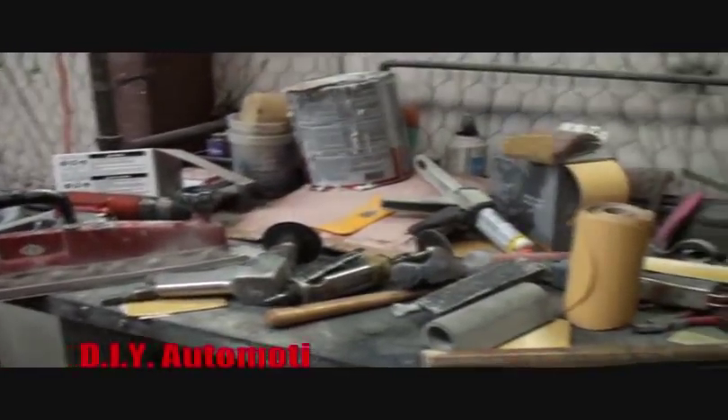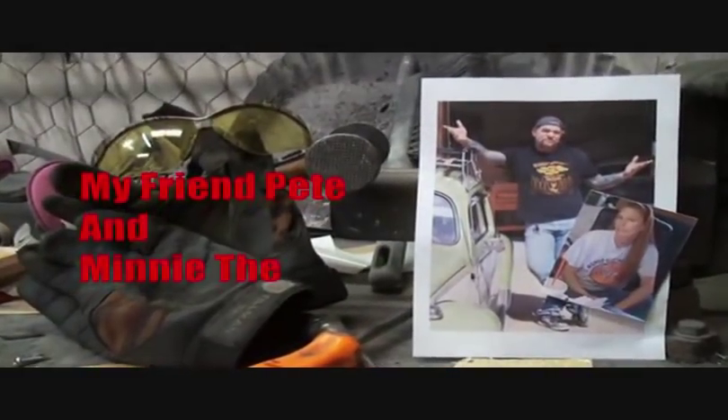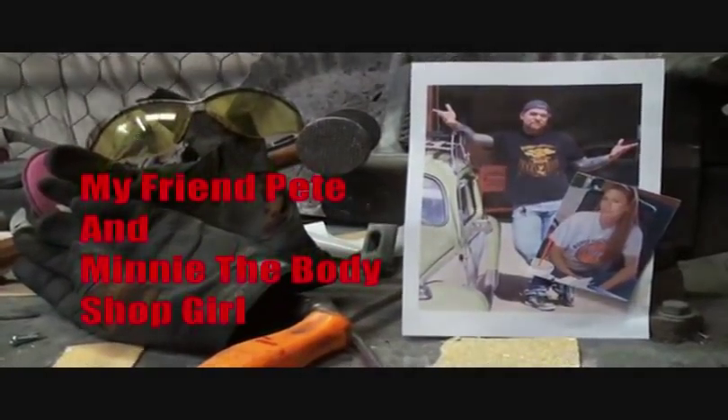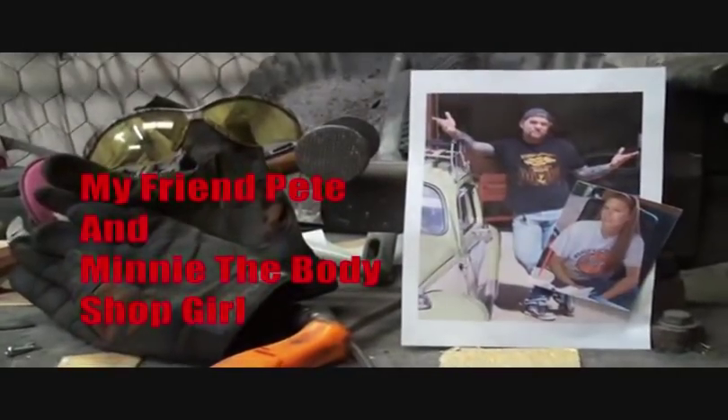Welcome to DIY Automotive School, with my friend Pete and Minnie the Body Shop Girl. It's everything you need to know about cars and more.